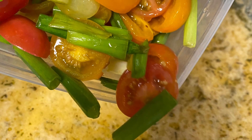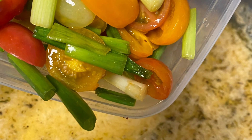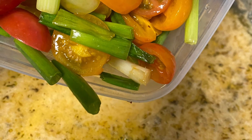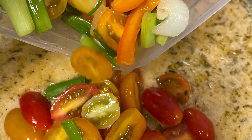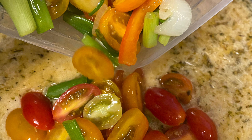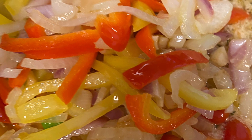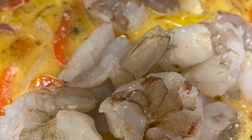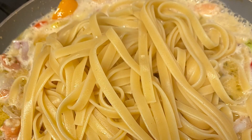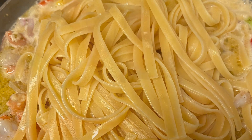Now it's time to combine the ingredients. I'm pouring back in my vegetables — you see the tomatoes here. I'm adding the tomatoes and onions back into the butter sauce now that it's been simmering. I'm adding in the onions and bell pepper, then adding the shrimp, and I'm going to let that cook lightly. Then I'll add my pasta noodles into the sauce.